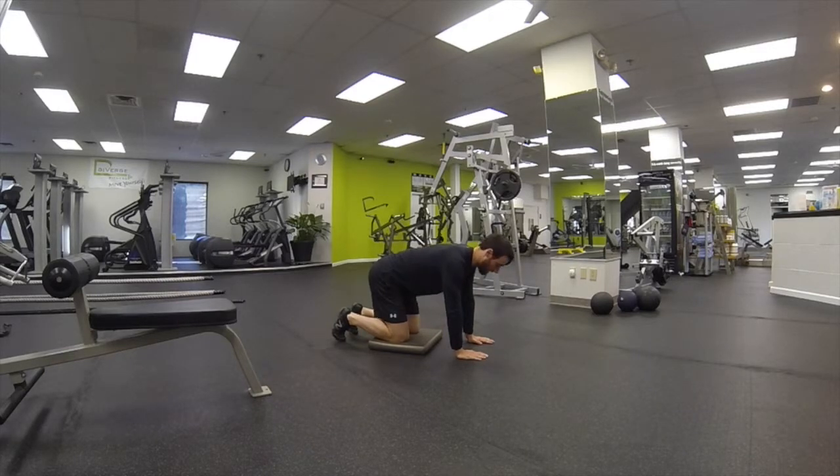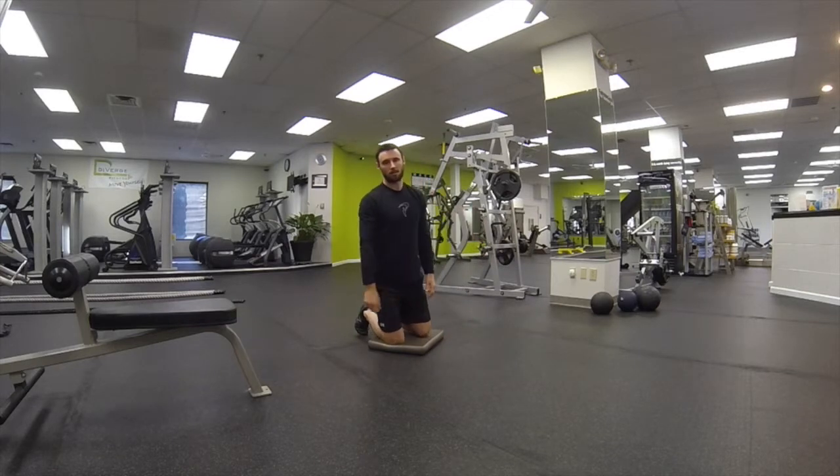Arch the lower back as much as you can, and then round the lower back as much as you can. That exercise is called Pelvic Tilt.